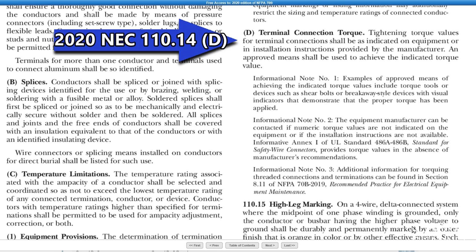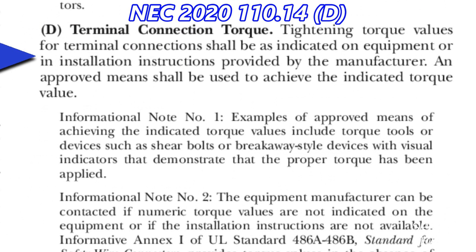First, let's see what the 2020 NEC has to say about terminal connection torque. Listing torque values for terminal connections shall be as indicated on equipment or in installation instructions provided by the manufacturer. And an approved means shall be used to achieve the indicated torque value.